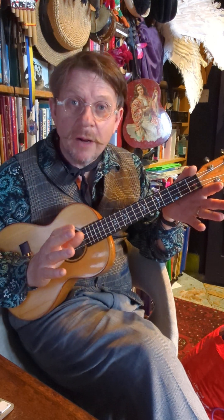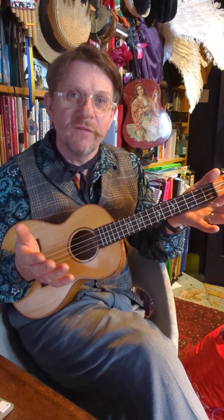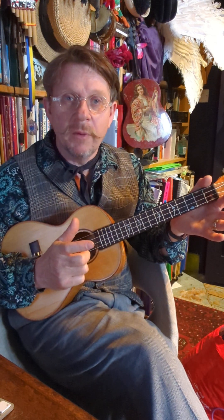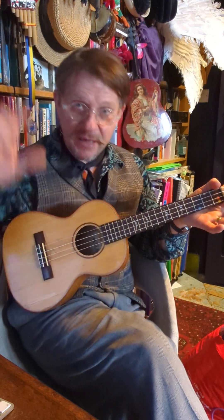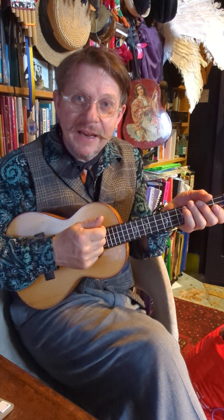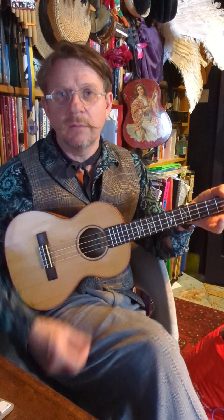Now the thing about this strum is you've got to learn to do it quite quietly. A lot of the strums we do on the ukulele we do for volume, but this one isn't a loud strum. So if you're amplifying yourself, make sure the ukulele is quite loud and play quietly before you go into it, and then it will work.